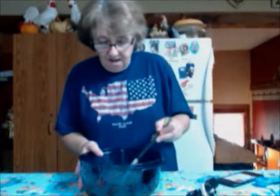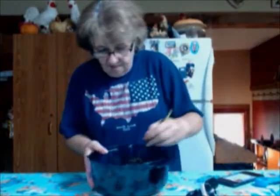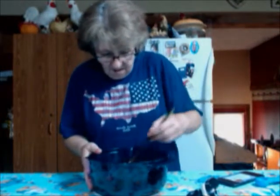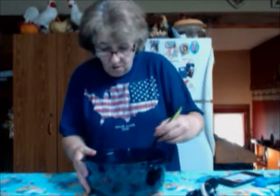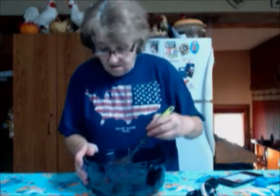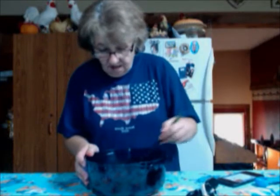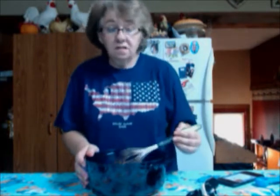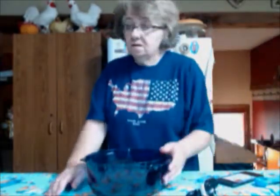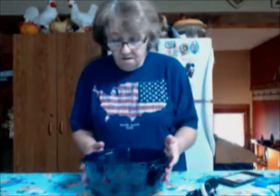Now we're just going to stir this all together and wait for the hamburger meat to be done. Once the meat is done, we'll pour it into here and simmer — super fast and easy to do at home. You can get the vegetables in here for picky kids without them knowing. We've got a few minutes left on the microwave, and as soon as that meat is done I'll come back and show you how to finish the recipe.